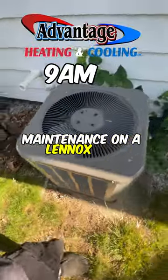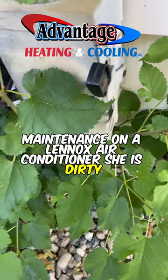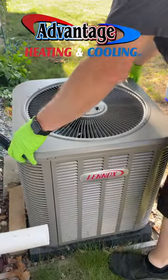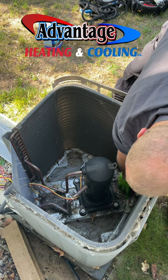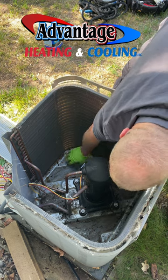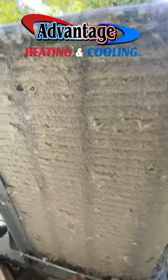Maintenance on a Lennox air conditioner. She is dirty. Look at this fur coat. It's pretty bad.